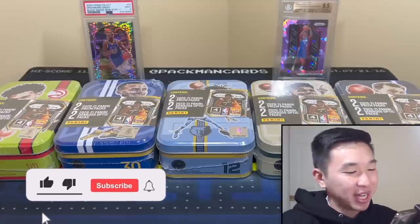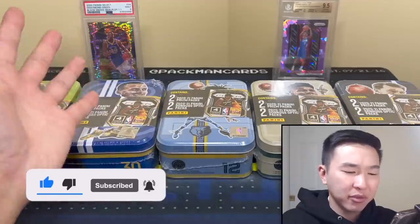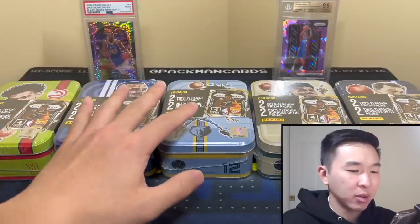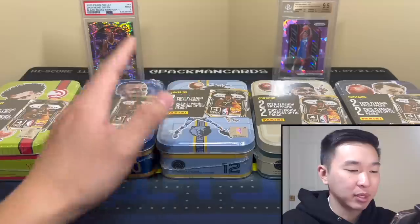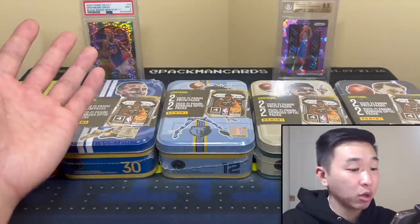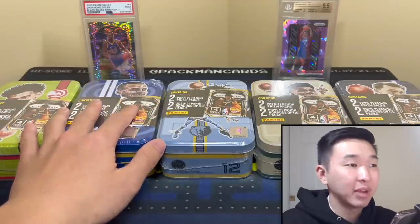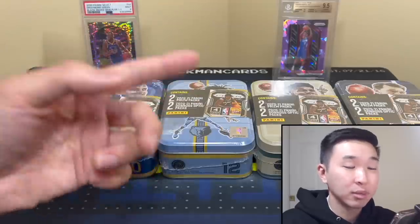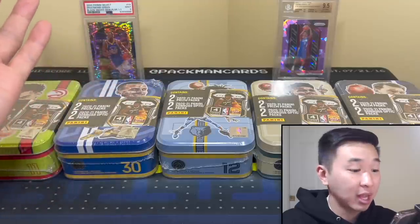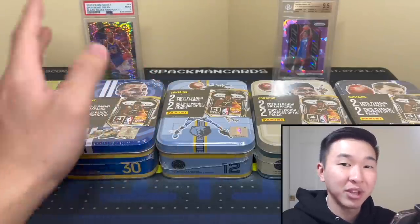Welcome back to a new video. Today I have some basketball mystery tins — something a little different, but I want to try these out. They're showing up at a bunch of stores and people want to know what they're all about. If you like these videos, subscribe for more. Also check out our holiday Whatnot stream — links down below for breaks, singles, repacks, mystery packs and more.